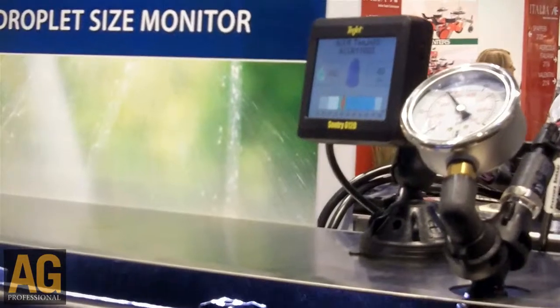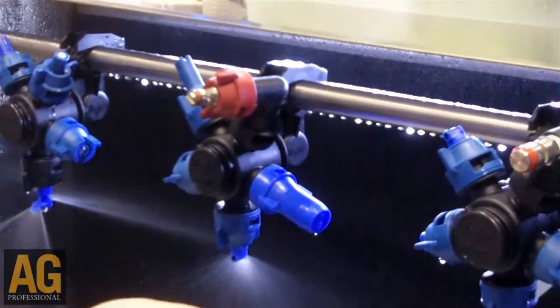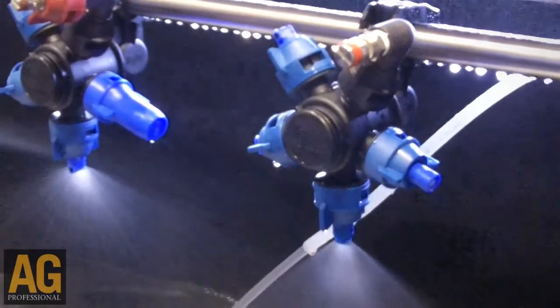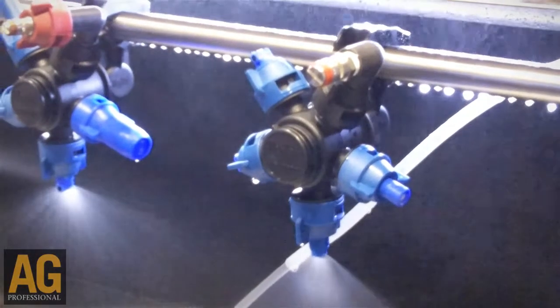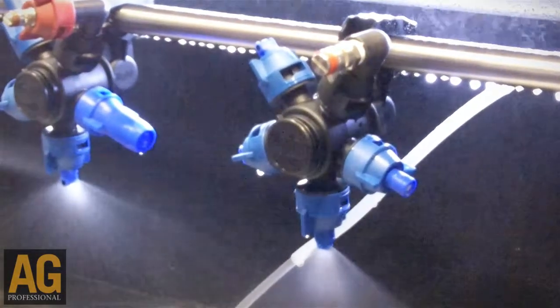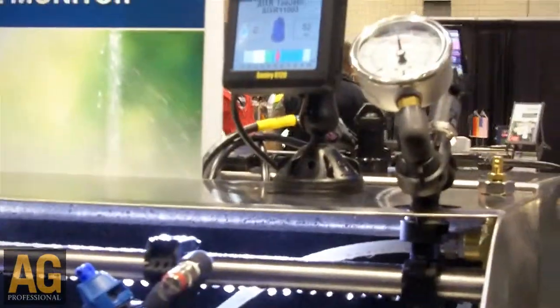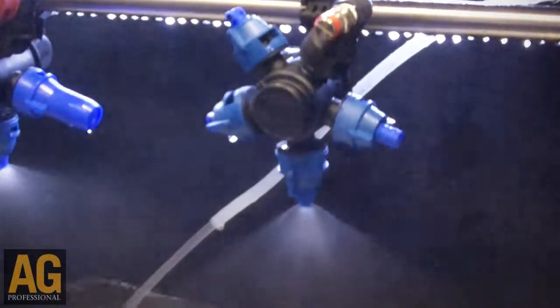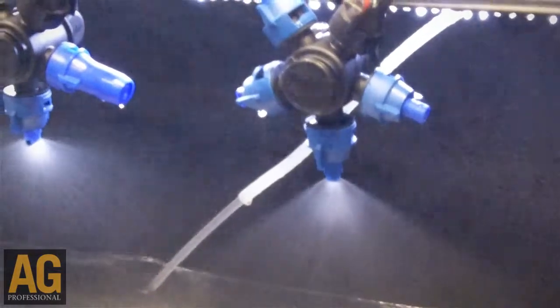The tip I have selected right now is our AIXR1103, which is this tip right here. We're currently running around 40 PSI, so we are in the very coarse droplet size category. If I increase the pressure to around 50 PSI, what we're looking at now is a coarse droplet.